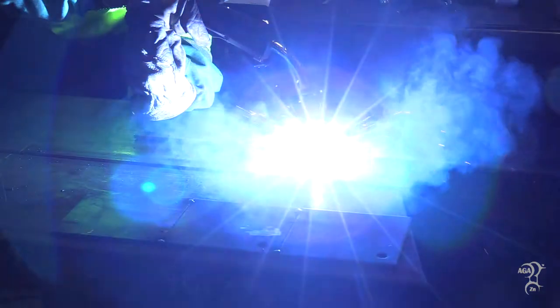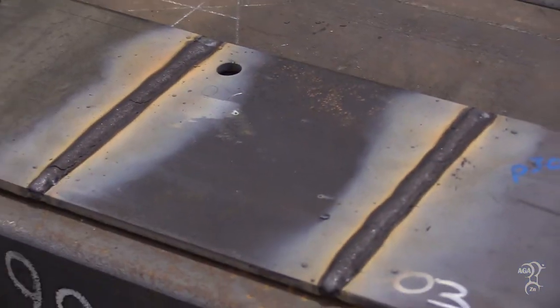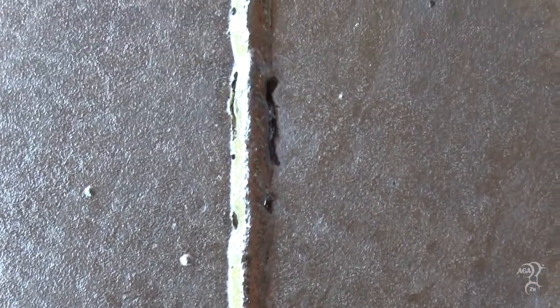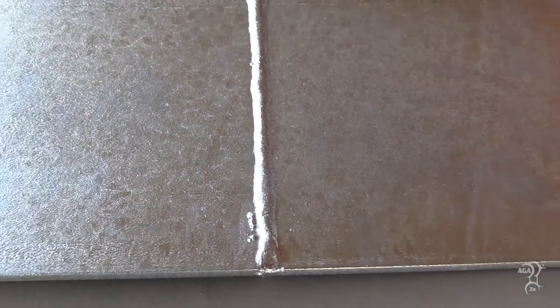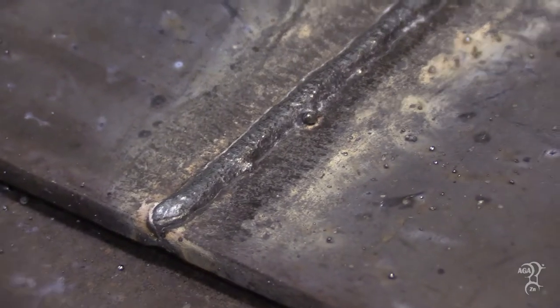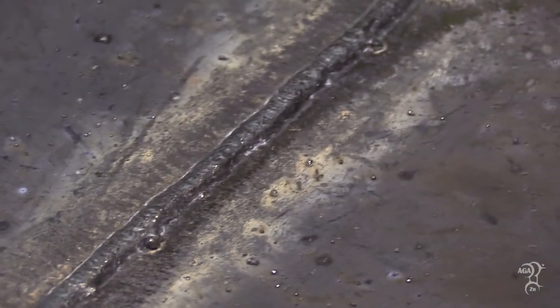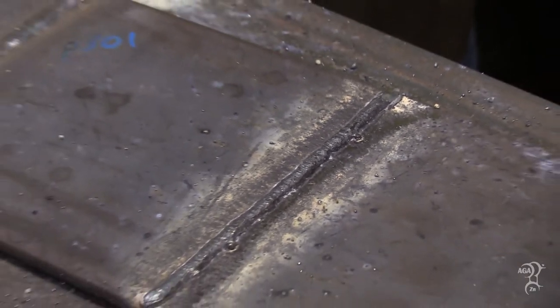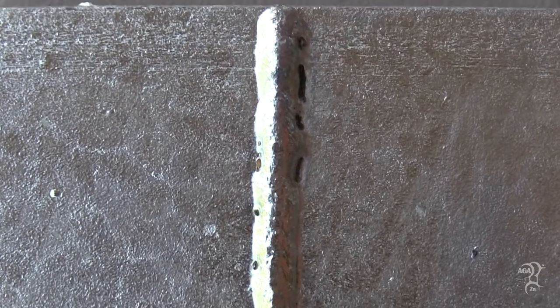Cleanliness and overall quality of the weld area can impact the galvanized coating quality and appearance. Hot dip galvanizing will accentuate any imperfections or aesthetic concerns on welds with incomplete penetration, porous welds, protrusions, or non-uniformity. Furthermore, all welding flux residues and spatter should be removed before galvanizing because their presence produces rough surfaces, coating voids, and areas of poorly adhered zinc prone to delamination.